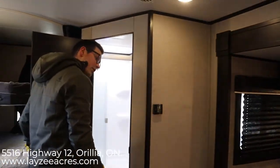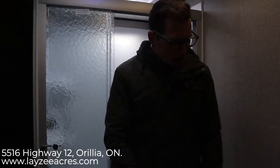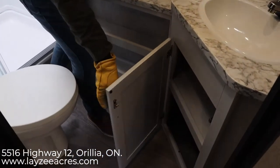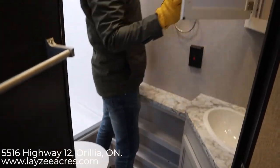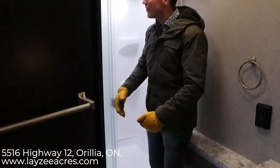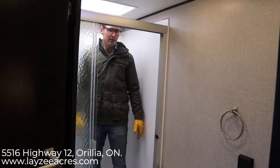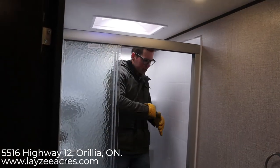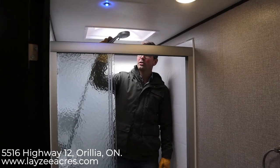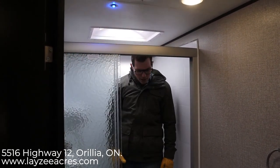Really killer washroom here. Lots of counter space, good storage below the sink, and a medicine cabinet above the sink. Porcelain toilet on the J-Flight. This is a really big shower — good height and lots of elbow room. Upgraded showerhead, and a skylight up above if you're a little taller than I am.